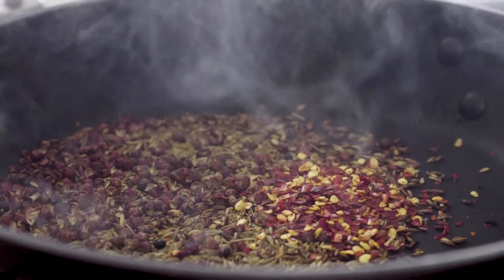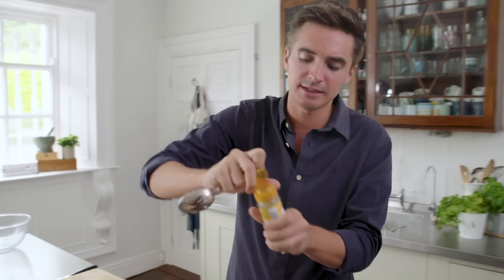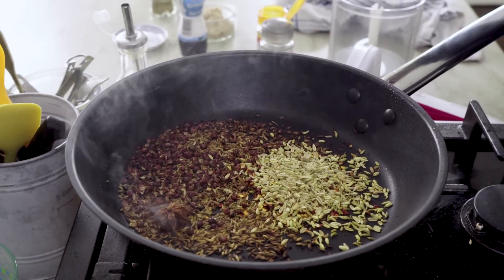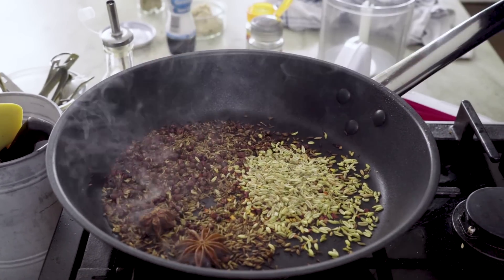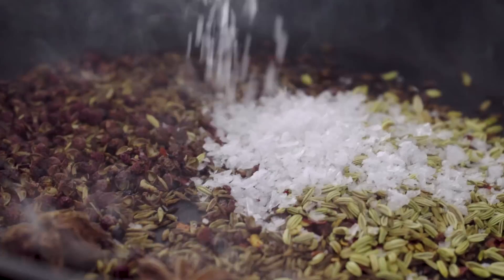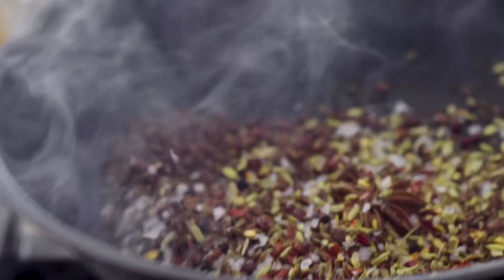I've got some red chilli flakes, and these Schwartz red chilli flakes are absolutely gorgeous. We're going to add in a tablespoon of fennel seeds straight in there, and then two star anise, which again has that numbing flavour that is going to be essential for these chicken wings. A tablespoon of salt, and then basically toast this just until they become fragrant and aromatic.